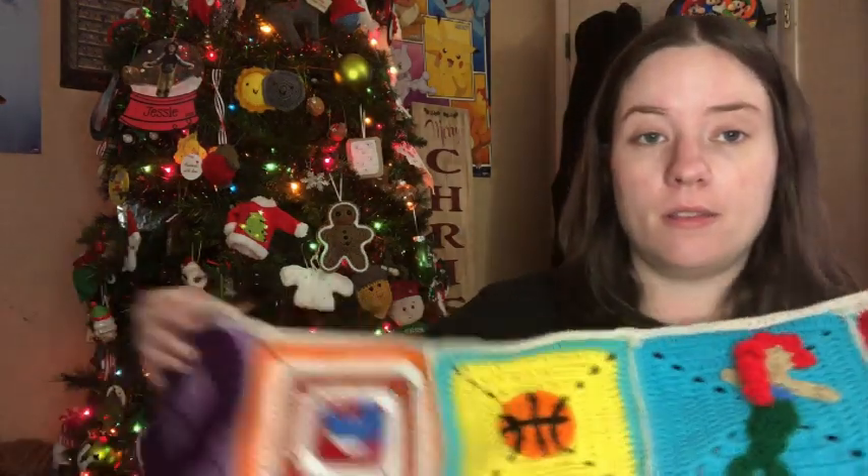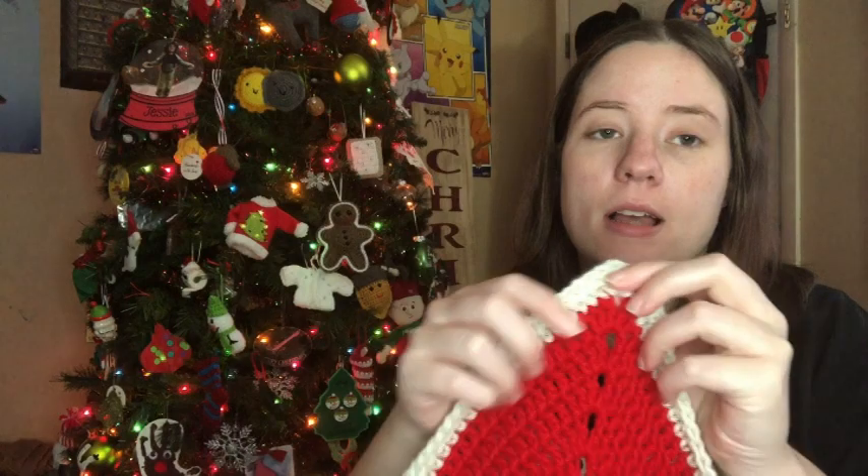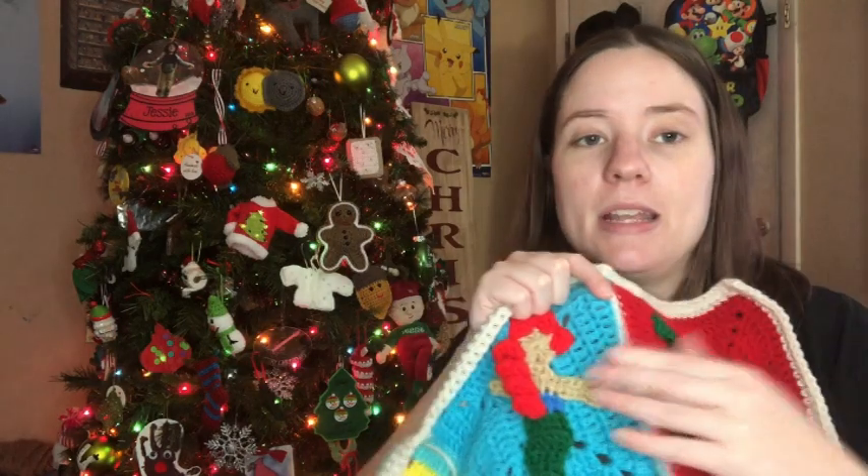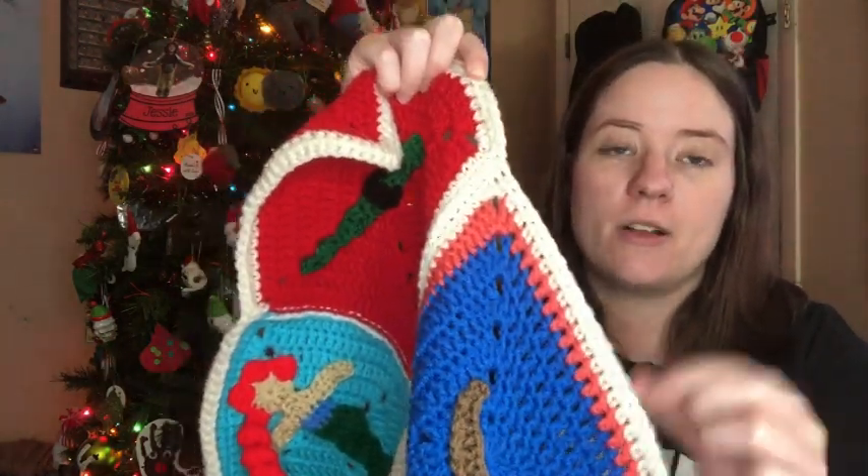As for connecting the squares, I didn't follow anyone's tutorial — I just kind of did my own thing. What I did was I first connected them this way. I started in one of the corners of my square and single crocheted. When I got to the corner I picked up the other square and single crocheted them together, keeping going across single crocheting all the way to the end, then went back the other way all the way around so they were connected in a whole line. I did that with all the panels first, and then I connected all the panels together by doing another row of single crochet. So there are two rows of single crochet on the outside parts.